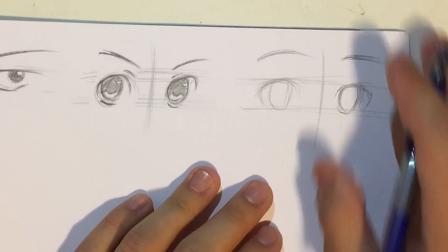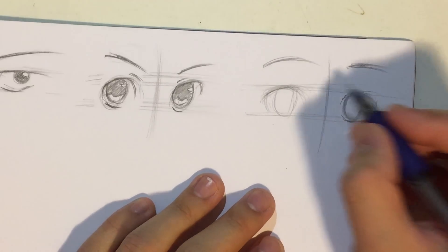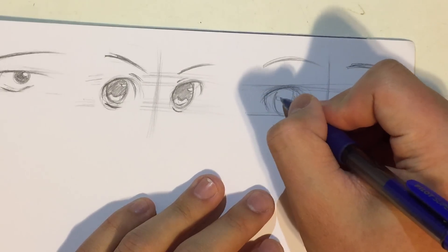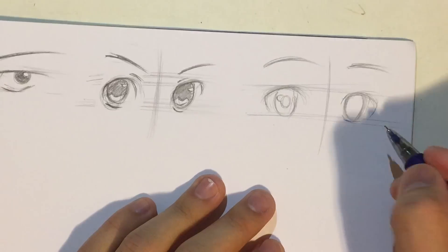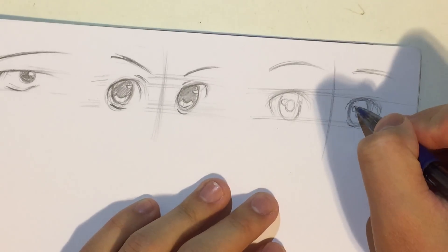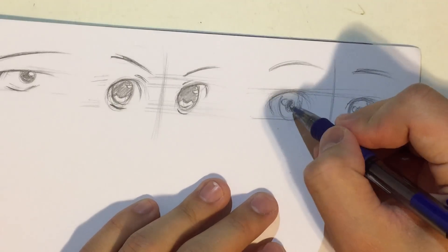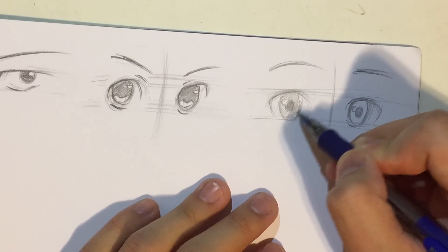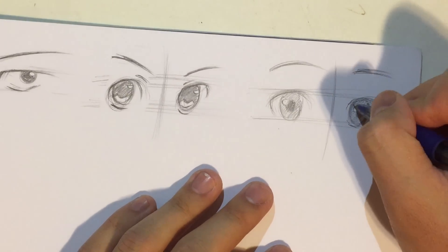Boys tend to be more feminine so it's okay to have these lines, even though in anime boys also tend to be a little bit more masculine. For this shading I'm going to try something a little bit different — a circle for the highlight, and then shade the iris, then shade everything around it a little bit lighter. Let's see if this works — just testing this out.